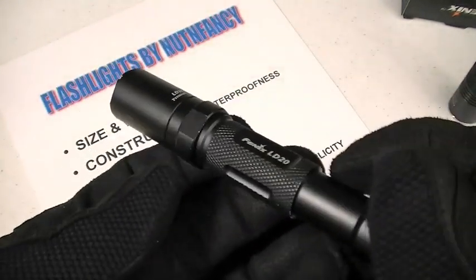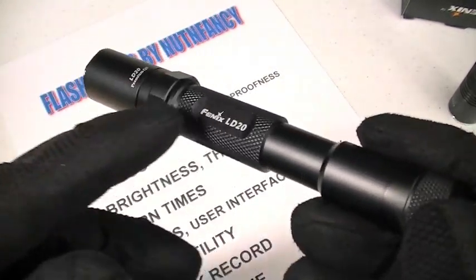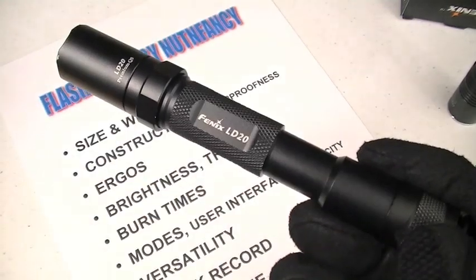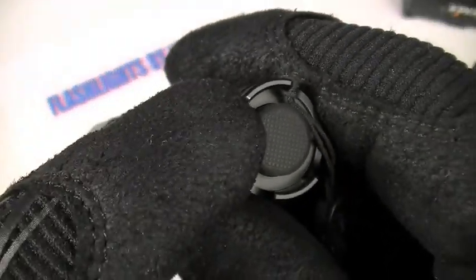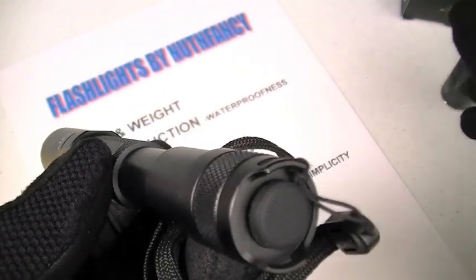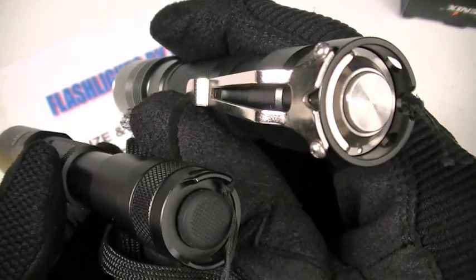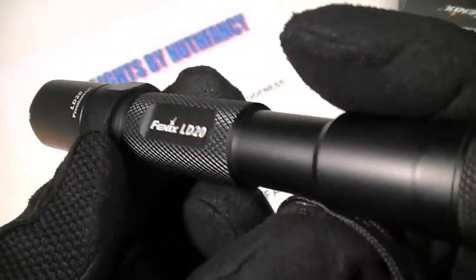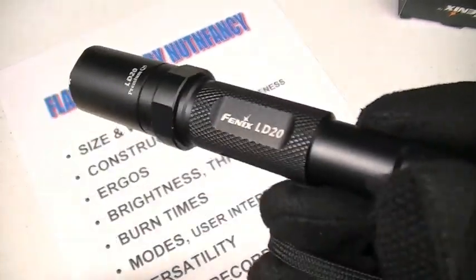Ergonomics — it is superior to a lot of different lights. I do prefer the more slim light. That longer light, like I mentioned in my L1D review, is easier to grasp, easier to find in the dark, and more ergonomic. The switch is a tactile click-on, click-off. I love that tactile click because in my loud environments it's a great way to both hear and feel that the light has come on.